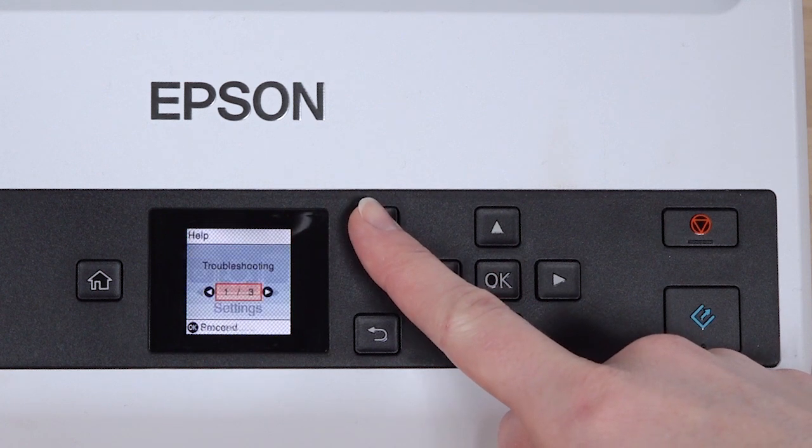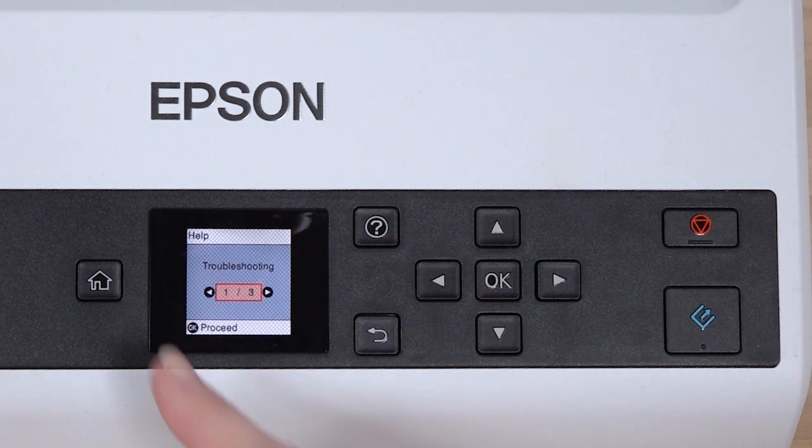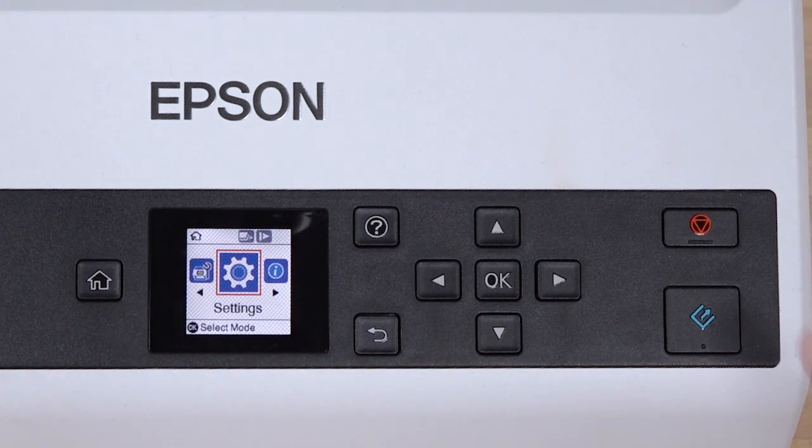Press the Help button for troubleshooting and how-to instructions. Press the Start button to begin scan jobs, or the Cancel button to stop them.